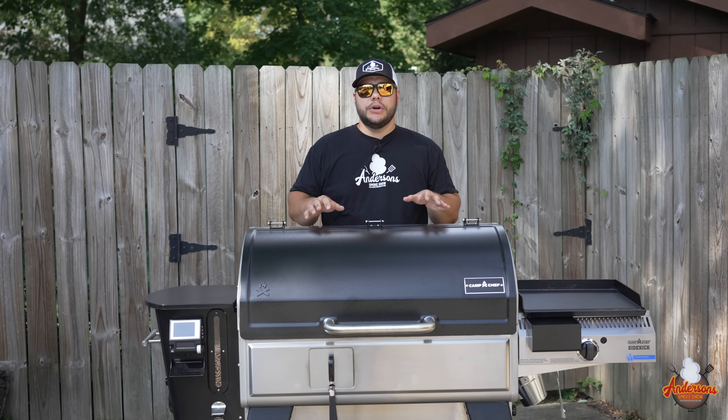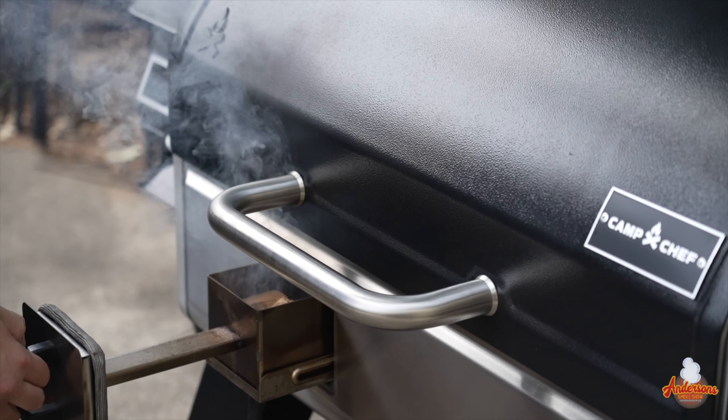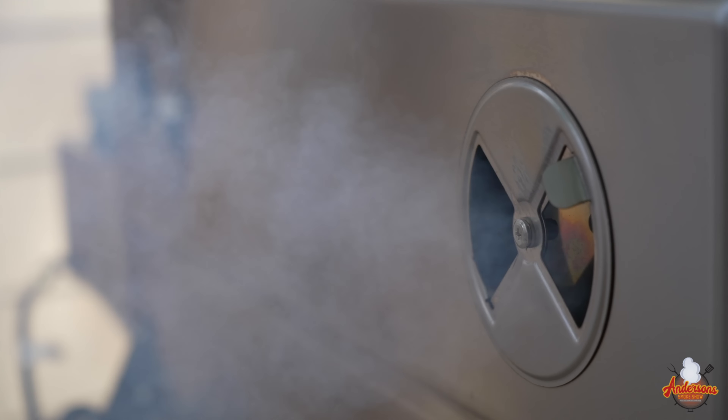When it comes to cooking with the smoke box, it produces smoke levels similar to what you would expect out of an offset smoker. You have that thick, rich smoke, and you have those deep smoke rings.